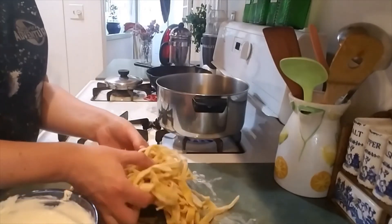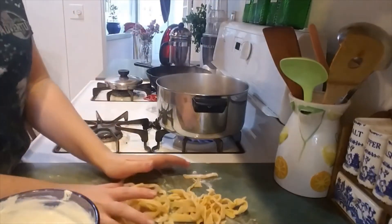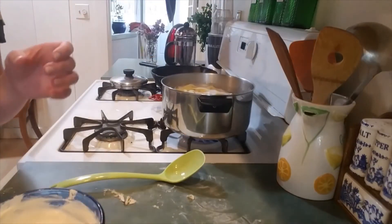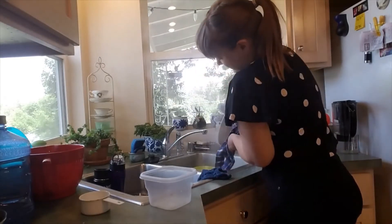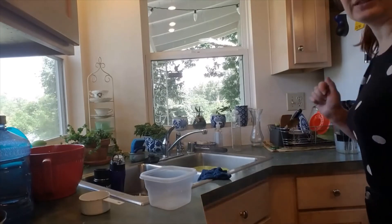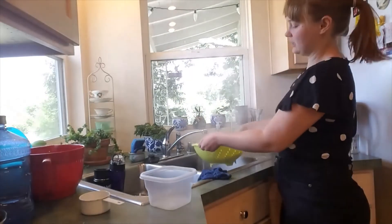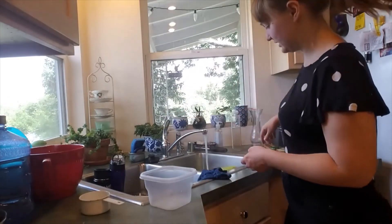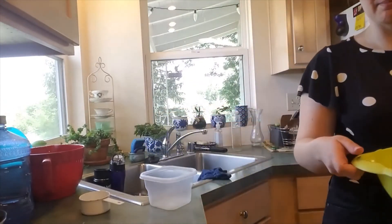Now our pasta water is boiling — we can go ahead and throw all the pasta in. Be careful not to splash hot water on yourself. Pasta is ready to strain — dump your pasta into your strainer, don't shy away from that steam. Shake, shake, shake it out, let that steam cloud rise. Add cold water to stop it from cooking. Get the last bit of water out and then dump it back into our pot.